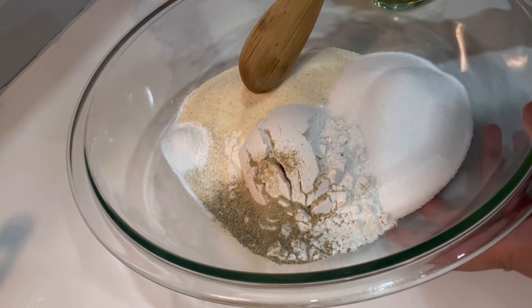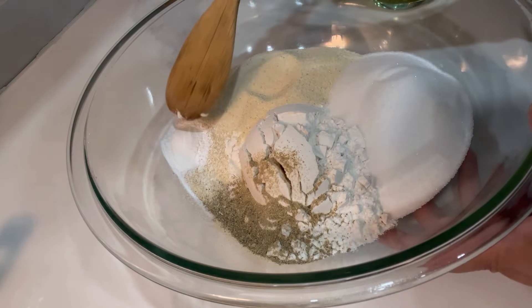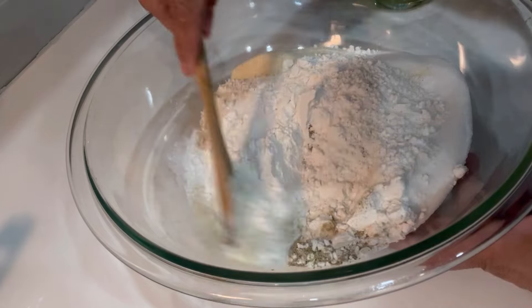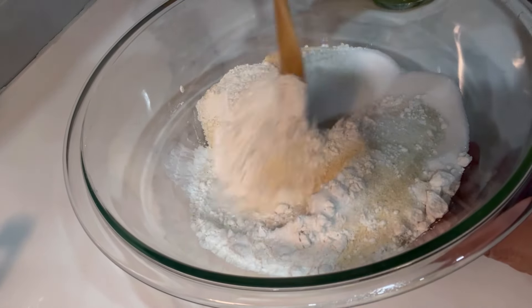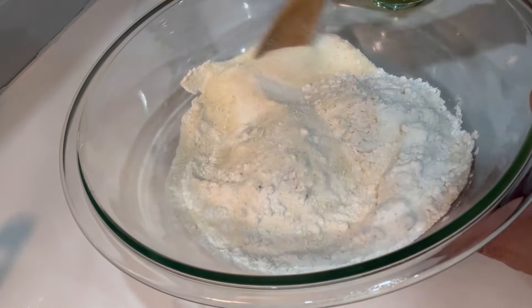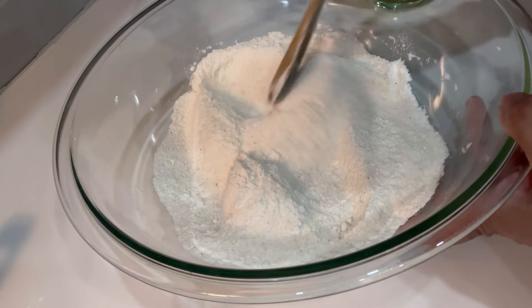In this bowl I have suji, which is semolina, all-purpose flour, sugar, baking powder, and cardamom powder. I'm mixing all the dry ingredients together. In the meantime, get a large baking tray lined with parchment paper and preheat your oven to 350 Fahrenheit. Now you can see everything has been mixed together.